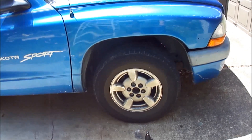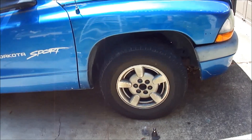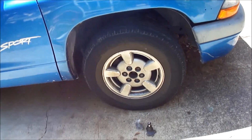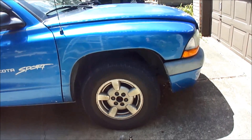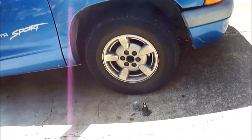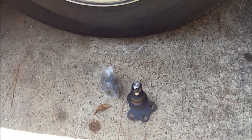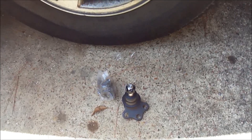Hello and welcome back to Average Guy's Garage. It's been a pretty hot summer and we haven't made videos for a little bit, but as hot as it is today we still have to do something. This is a 2001 Dodge Dakota Sport. Previous videos were on my truck, which is a 2000, and this is my son's truck, 2001. Today we're going to replace upper ball joints on both sides. So we'll get started.